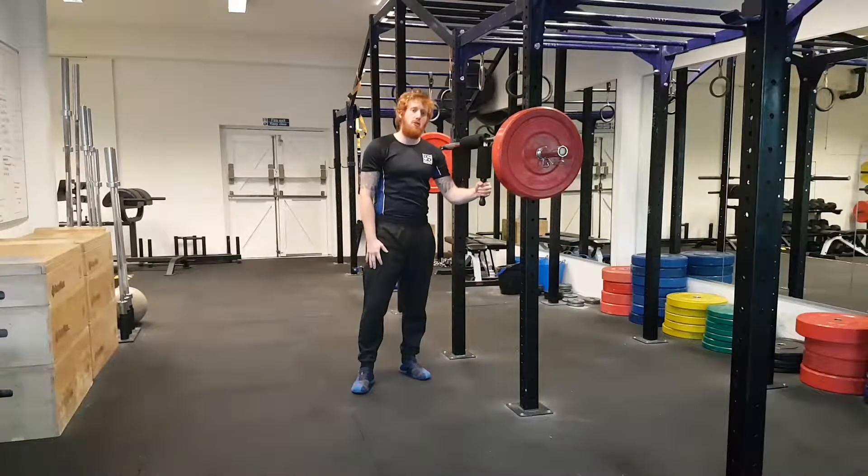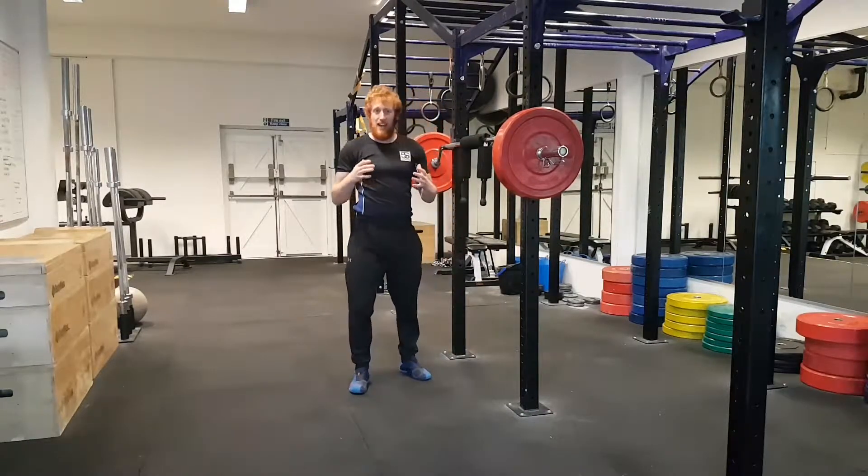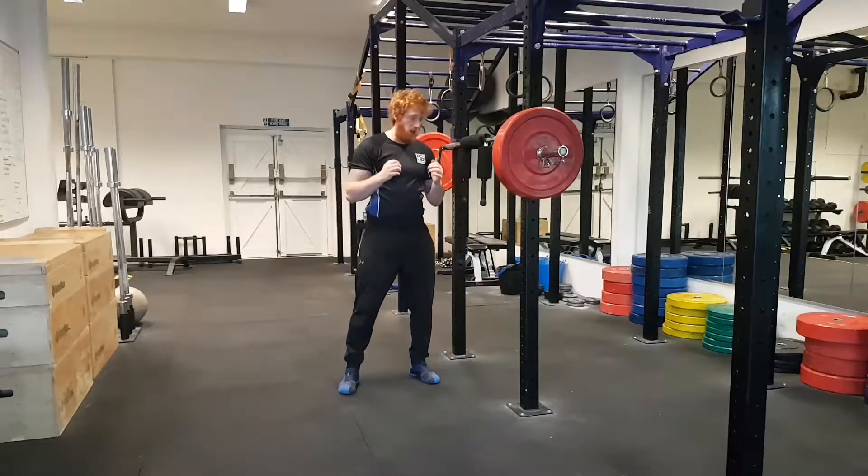Hi, Jay here from 5S Fitness. What I'm going to be showing you today is an awesome squat variation — the Hatfield SSB squat. This isn't designed to work the mechanics of your full squat, so grinding through sticking points.